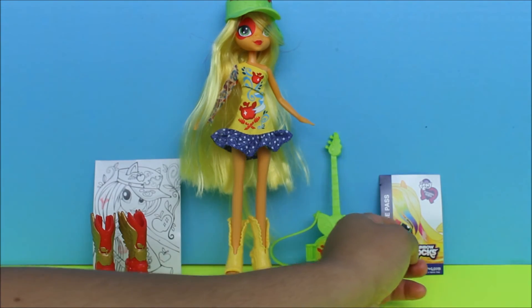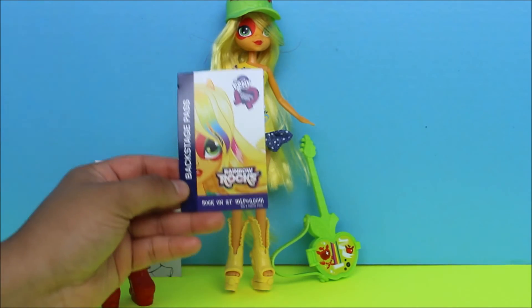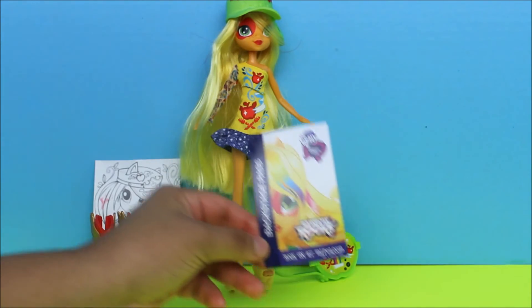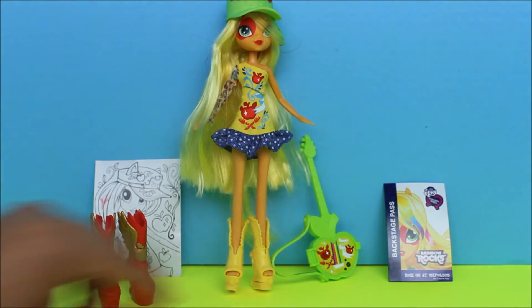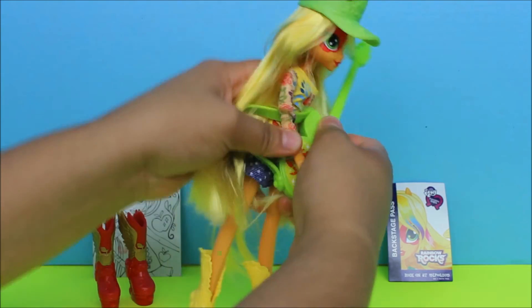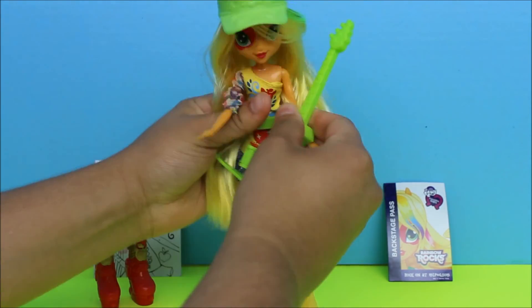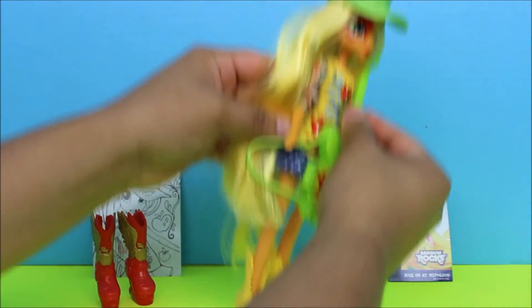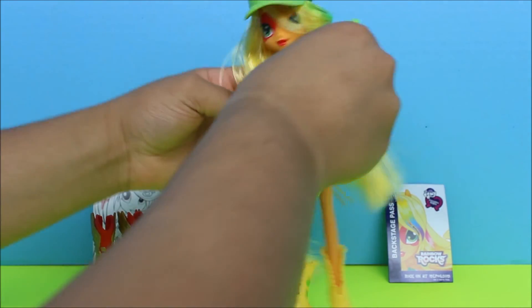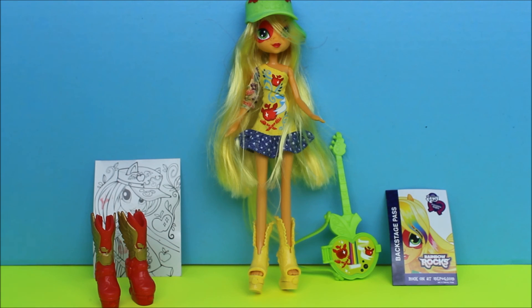The last thing that it comes with is a backstage pass — it says 'Rainbow Rocks' — so yeah, Rainbow Rocks. It's just a cardboard backstage pass, but I really love this piece. She's just gonna take her guitar with her and jam out to some music, playing around. She's so cute in this, just rocking it out and dancing. Thank you for liking and commenting, subscribe for more content like this, and don't forget to check us out on all of our social medias in the description box below. Have an awesome day!